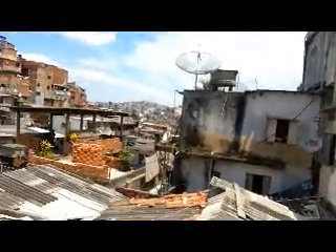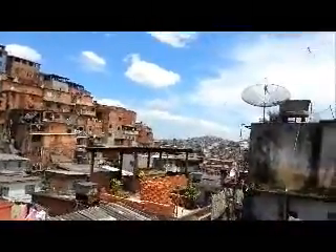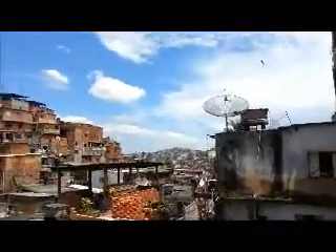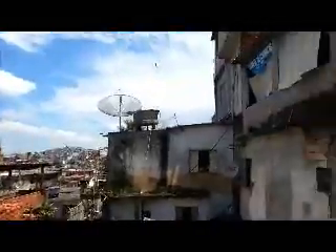I just want to first of all lift up this flap here and show you where we are. We are right in the middle of one of the biggest favelas in Sao Paulo. This is Jajin Nakamura which is inside the area of Jajin Angela. It's this big high density favela. Kind of tough living here, but nice people.